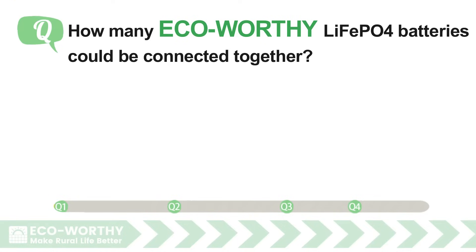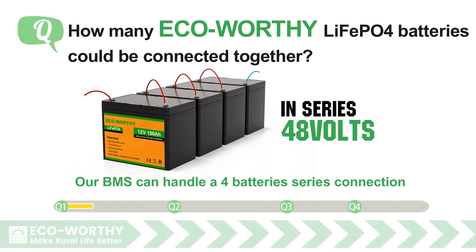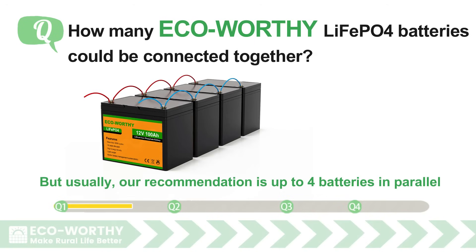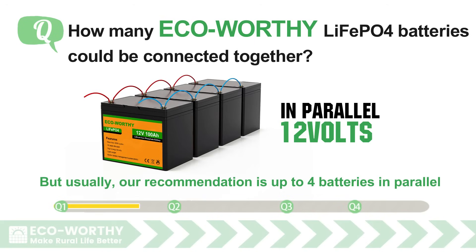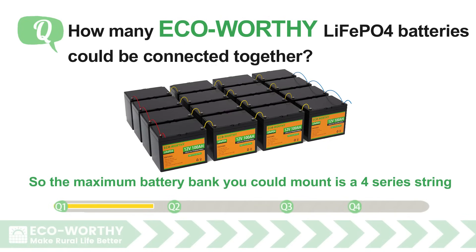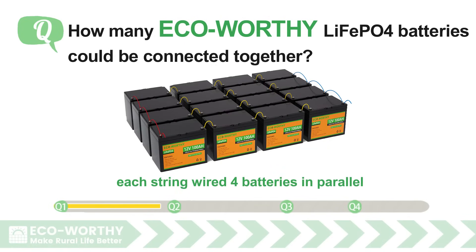How many eco-worthy LiFePO4 batteries could be connected together? Our BMS can handle a 4-battery series connection, and theoretically no limitation on parallel connection. But usually, our recommendation is up to 4 batteries in parallel. So the maximum battery bank you could mount is a 4-series string, each string wired with 4 batteries in parallel.